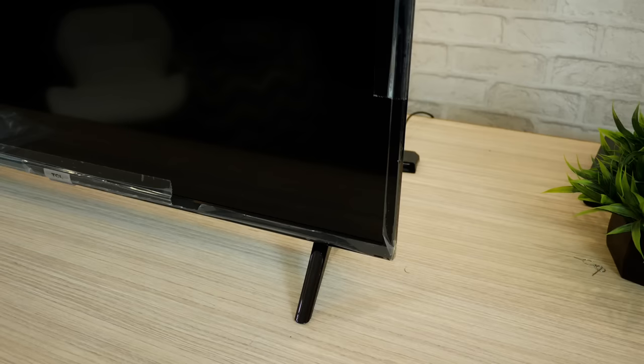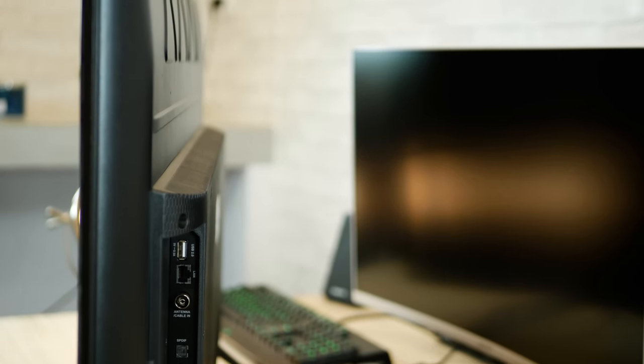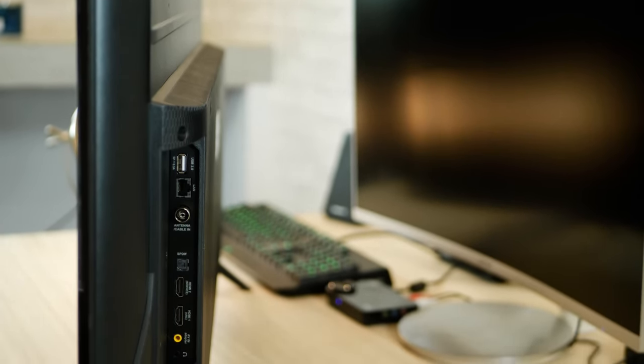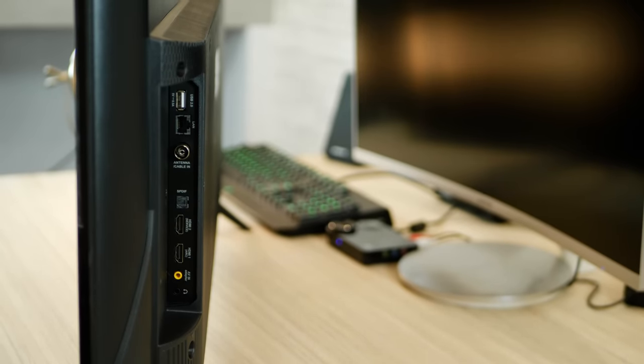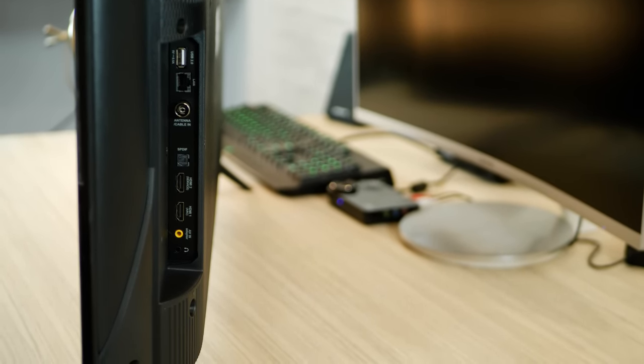Even if you look at the bezels on the side, they're quite thin and it looks fairly good. At the back you get one USB port so you can stick in your pen drive and play videos, a LAN port, antenna cable in, and there are two HDMI ports — one could be for your set-top box and the other for your PlayStation or Xbox. You also get one AV input and one auxiliary out where you can connect your headphones or speakers.